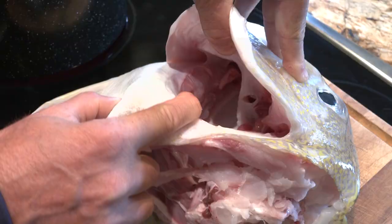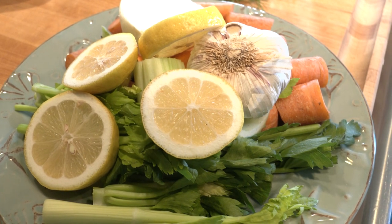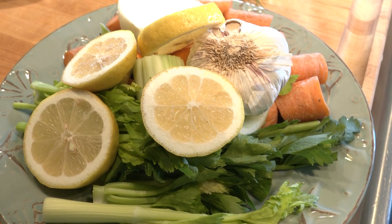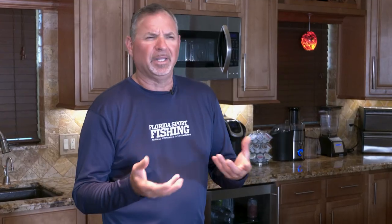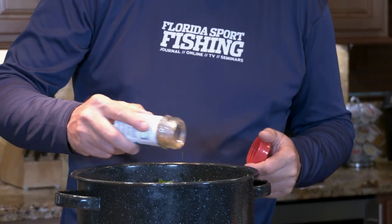Make sure that the head is really clean. Cut out the gills. From there, you're going to add just some basic elements to create a fish stock: carrots, celery, onions, a whole garlic bulb, a couple of lemons sliced up, some fresh herbs from the garden — I put in some parsley and some dill — and a whole bunch of Florida sport fishing seasoning.